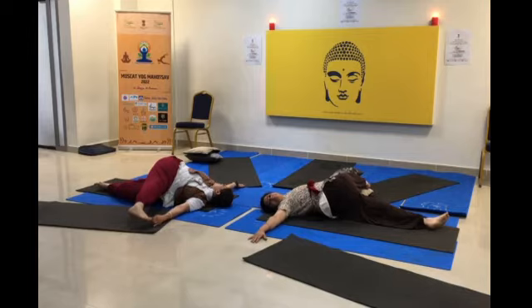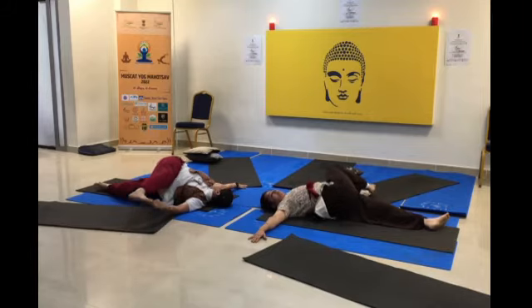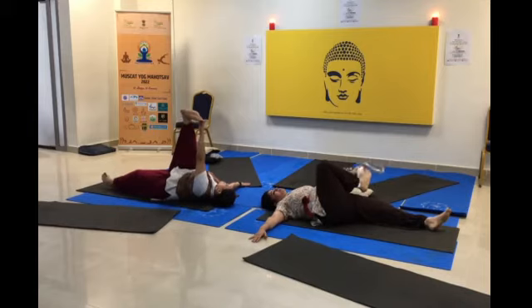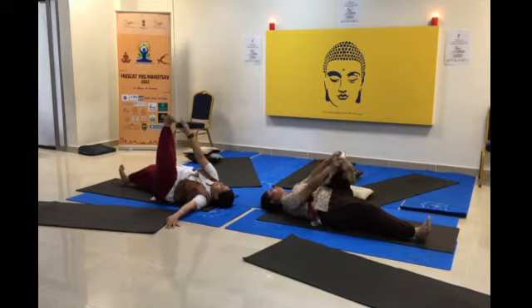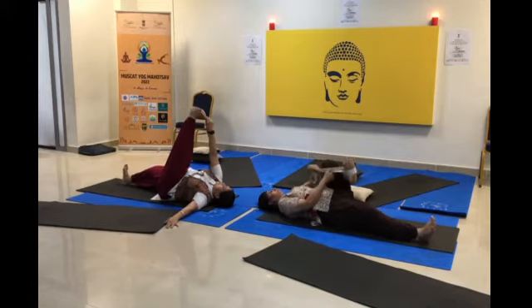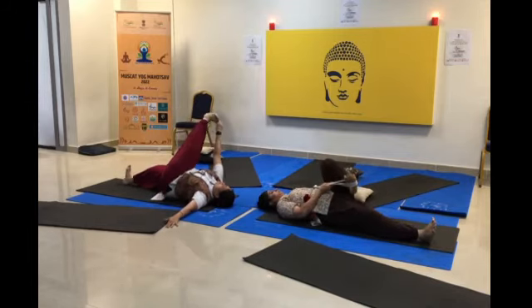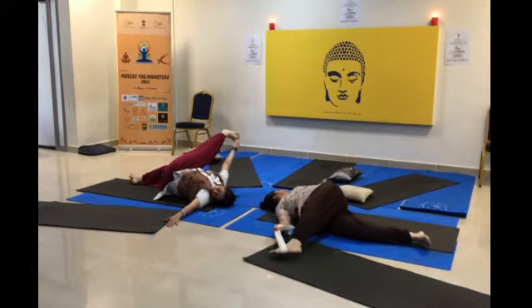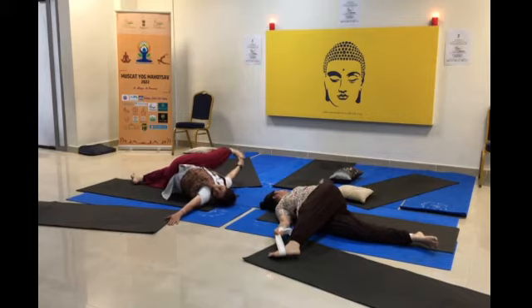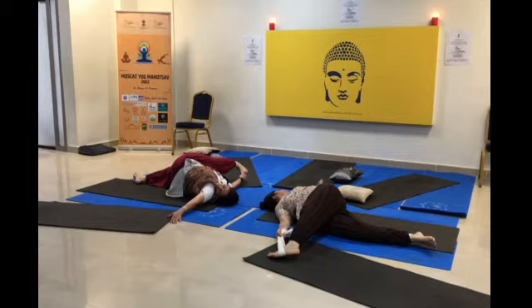Hold this position for one to two minutes with normal breathing. Release the position and slowly relax. Women at this stage can practice this three to four times a day. While breathing out, drop your leg down and hold it. The focus is on the lower side — the focus is on the uterus.